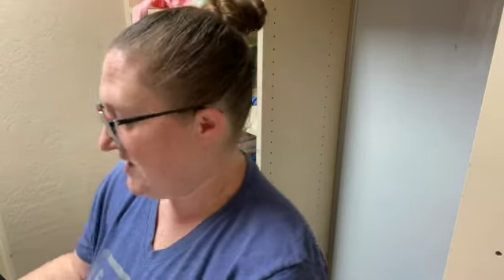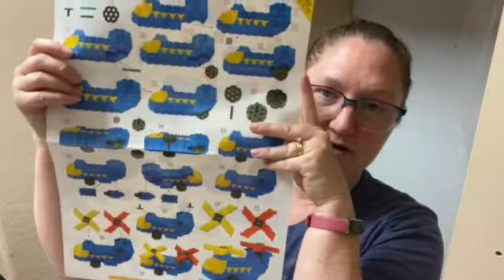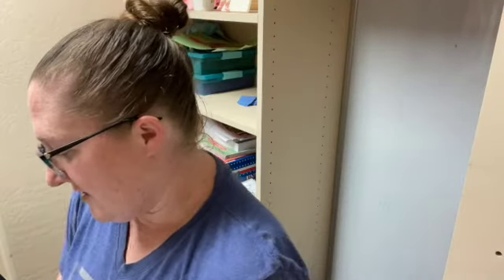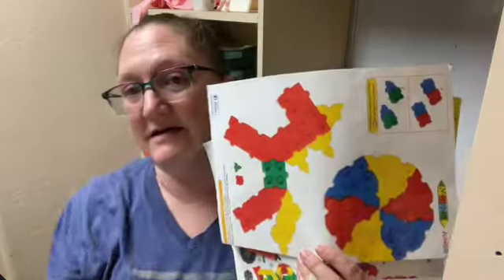Then last but not least, we also have some extras here, and some of these are pretty intricate. We've got this helicopter here, and at the top it tells you the level — like this is 5A, so that's going to be a harder one. We've got a couple of these at different levels that they can do too.